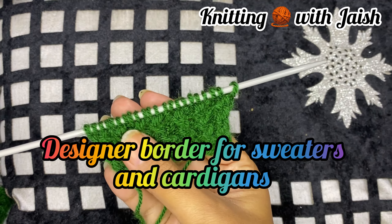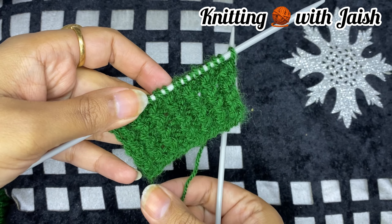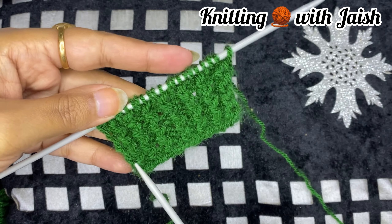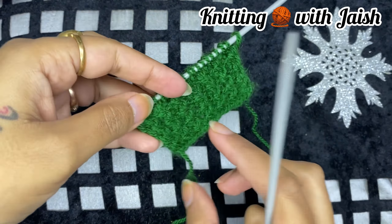Friends, I have taken 22 stitches here. We will cast the multiple of 3 plus 1. This is a 3 by 1 ribbing stitch. This looks very beautiful and unique.